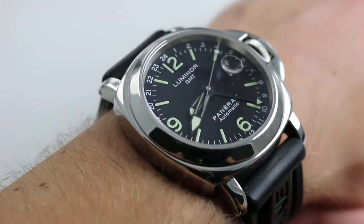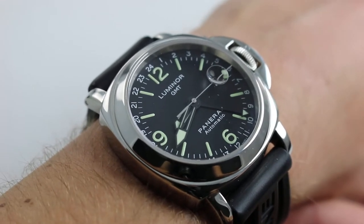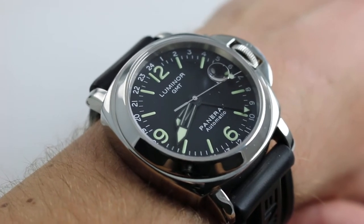That's a mouthful, but this is a big watch that deserves superlatives. 44mm across the round of the case — it's more of a cushion — and that's not inclusive of the crown guard.